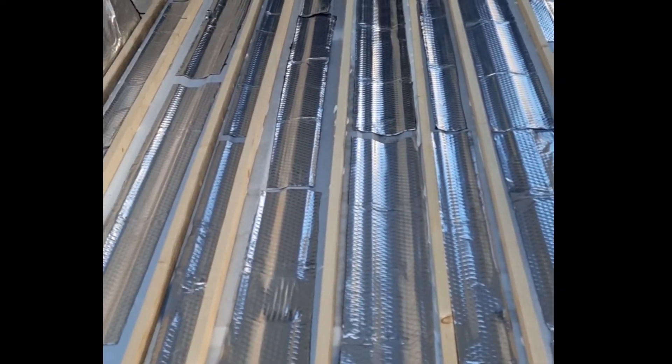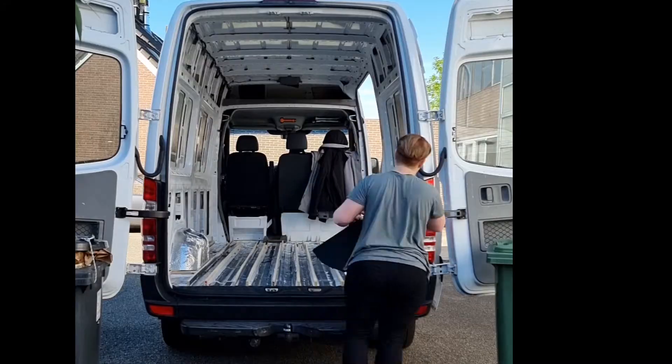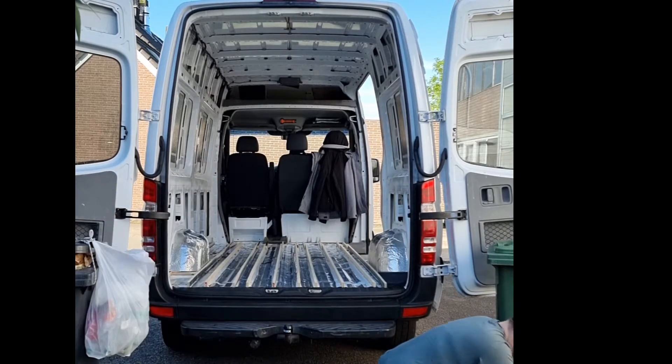In last week's episode I showed you the installation of my sound deadening sheets. And in this week's episode I am going to talk to you about my insulation in the van.